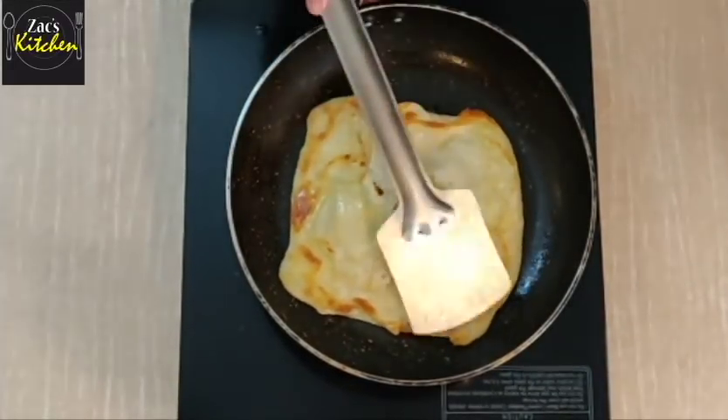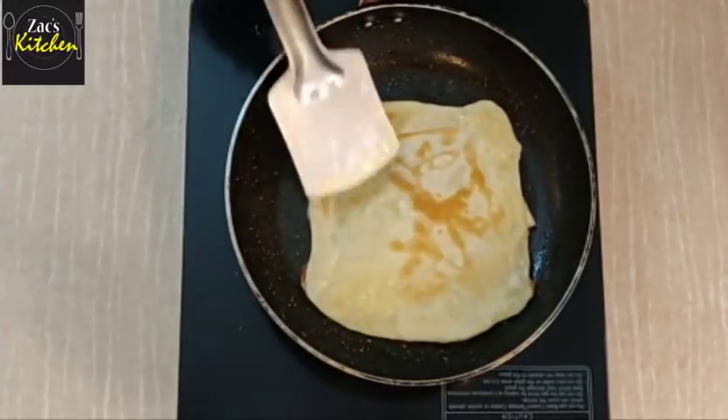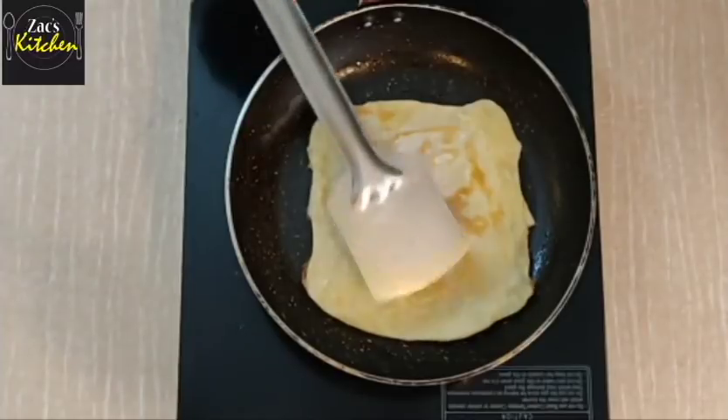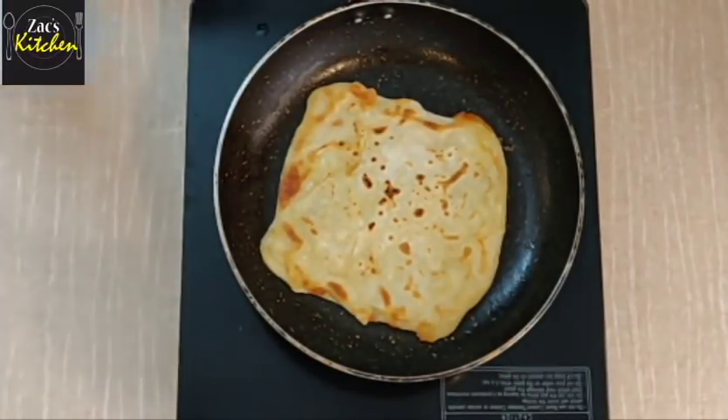Fold it to the top. Let's take a cup of soup. Let's try this.